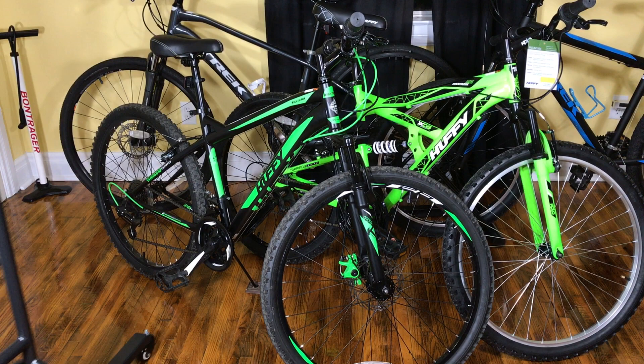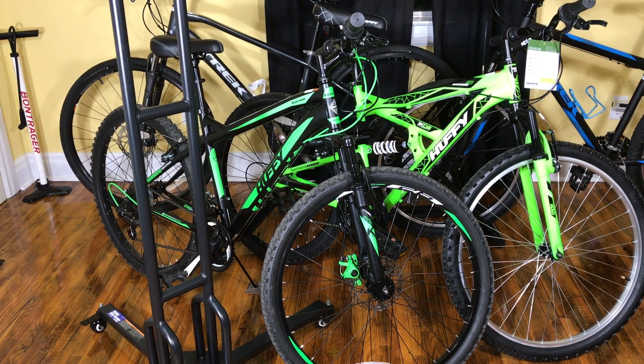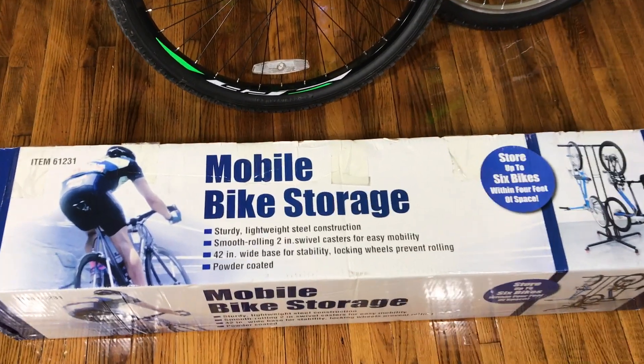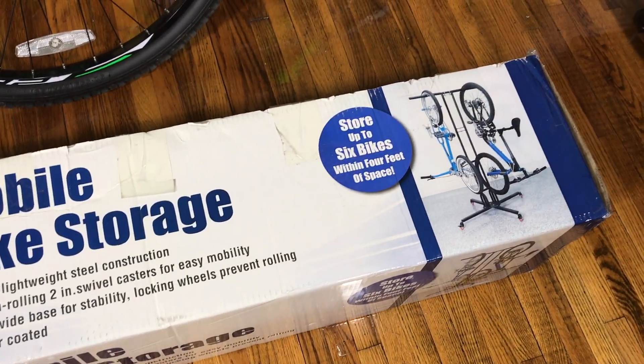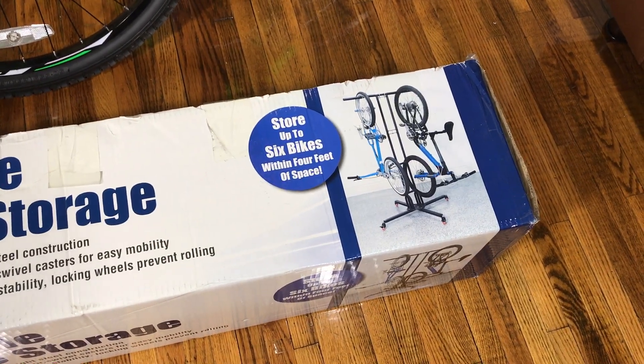Fortunately, my local Harbor Freight had the solution. This is a six-bike rack for $37.99. This is Harbor Freight's mobile bike rack. It features swivel casters so you can roll it around. It's also powder-coated, and it says that it stores six bikes in a 42-inch area. Let's see how it works out.